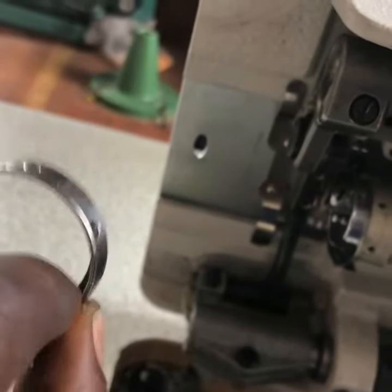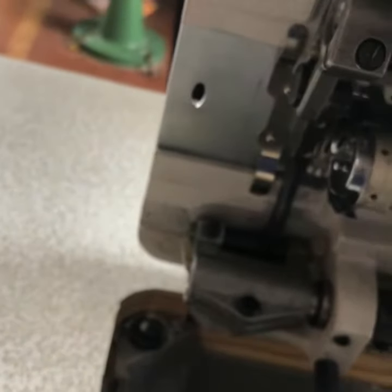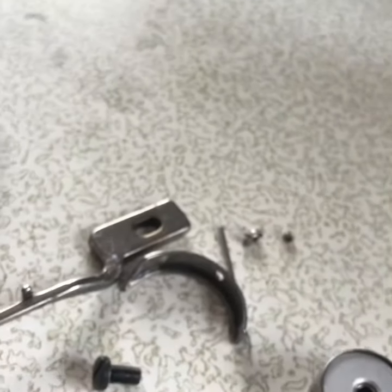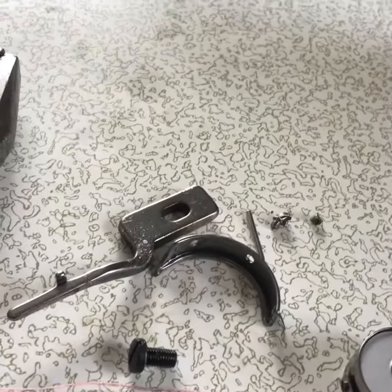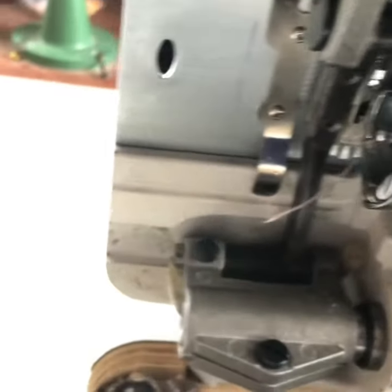This is what you are bringing out now. Don't misplace this thing. And if you notice, the screws are very tiny ones — don't misplace them, it's very important. Now after you've done this, get your medium screwdriver.